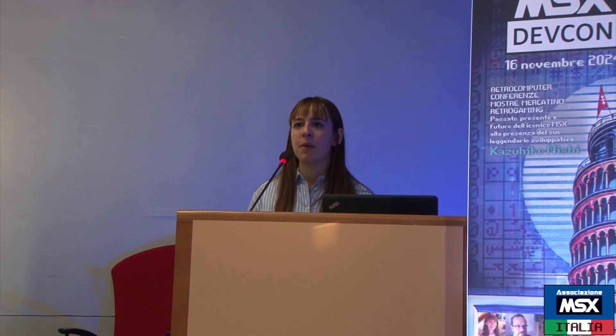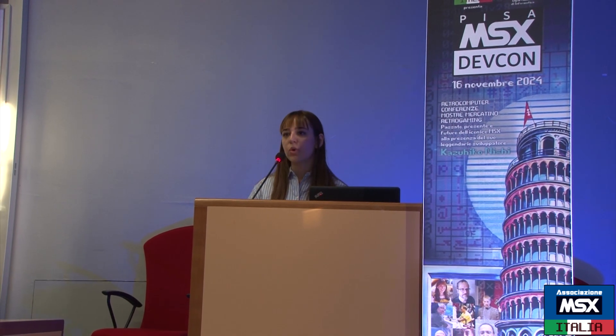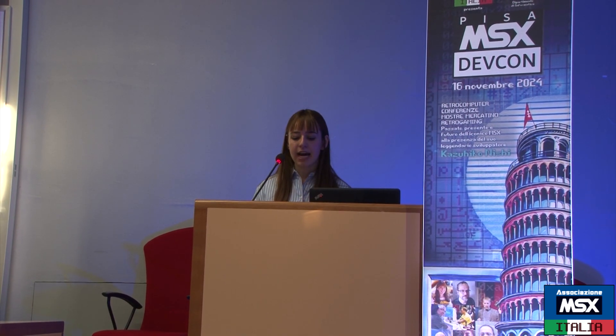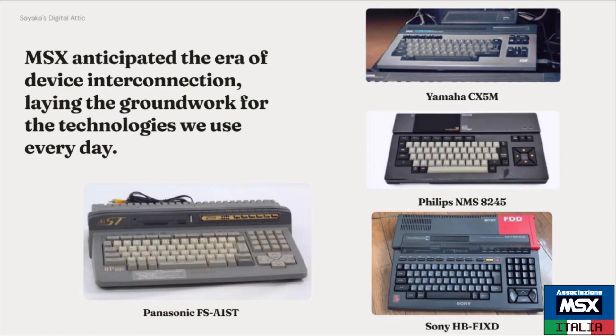That motivated me to learn how to fix these devices by myself. I started looking on the internet, watching other YouTubers' videos, and documenting myself about fixing and learning in this world. In my parents' collection, one thing that really stood out was the MSX standard.